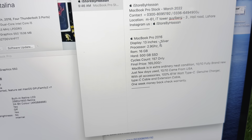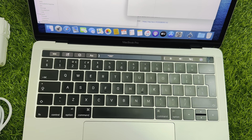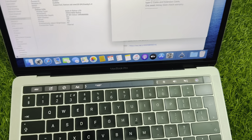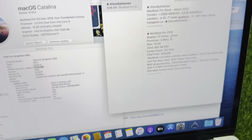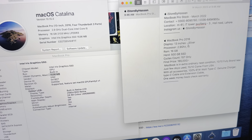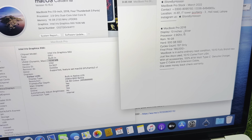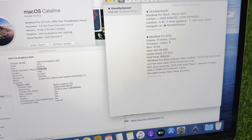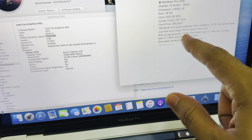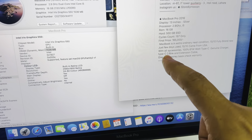Here is the summarized information: this is a 2016 13-inch MacBook Pro in silver color. It has 16 GB RAM, 500 GB SSD, and only 165 battery cycles. I am selling it for 165,000 rupees. Normally 2016 models are priced higher in the market. The accessories included are a 100% genuine 61-watt Type-C adapter and a power extension cable.